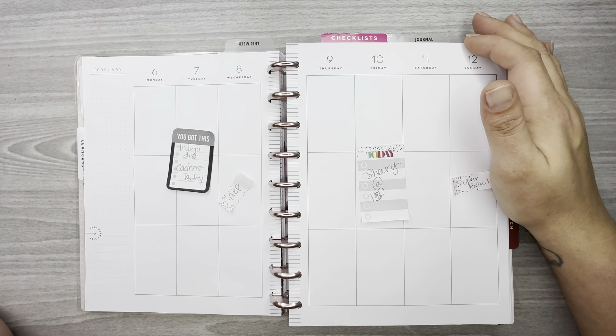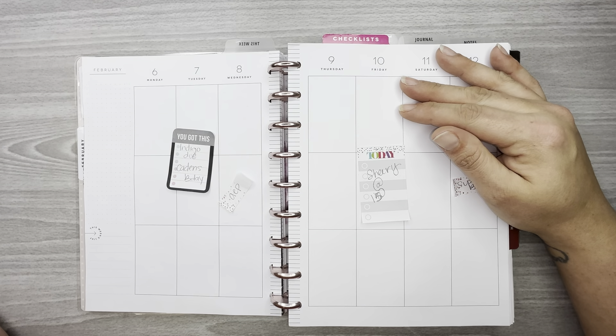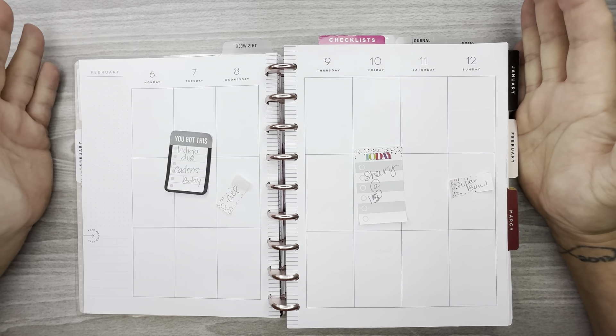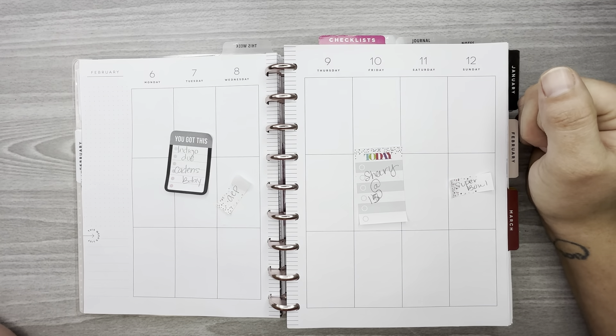Hi everyone, welcome back to my channel! Thank you so much for watching. In this video I am planning my vertical classic vertical layout for the week of February 6th through the 12th.